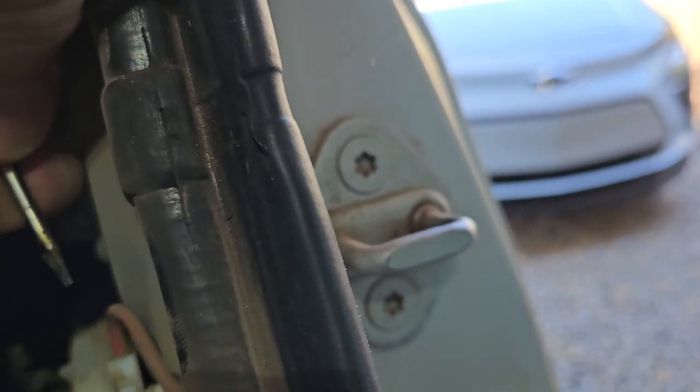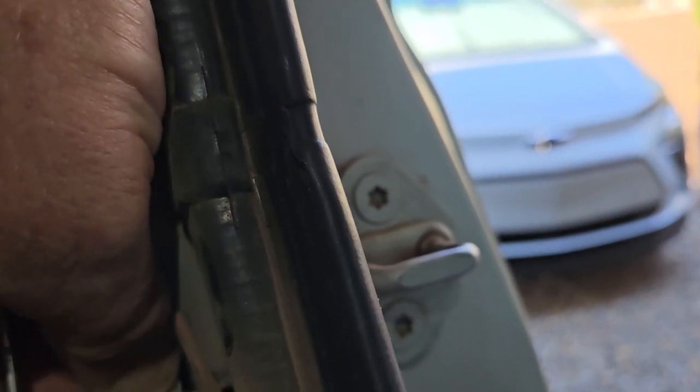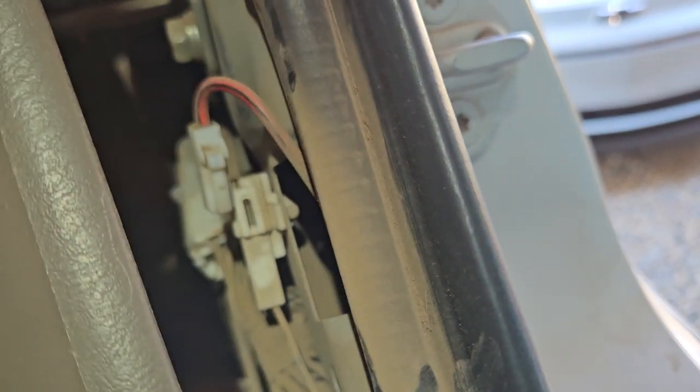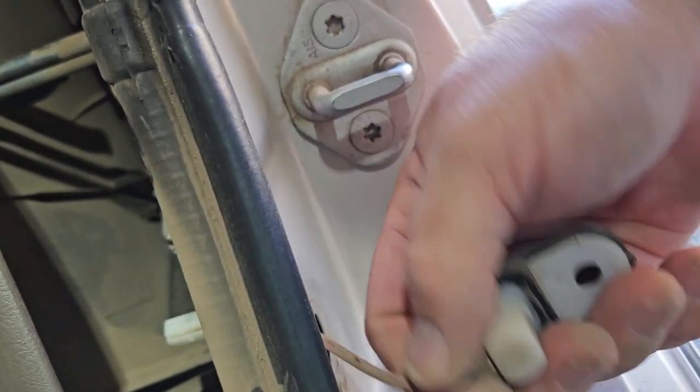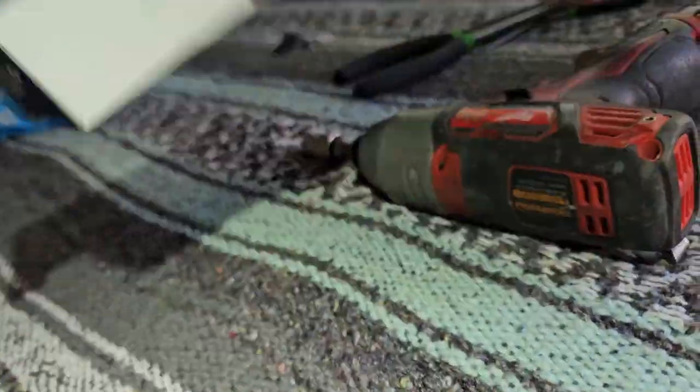Squeeze that — you might have to use a screwdriver to push this thing in and make it come out like so. Then just basically pull this out. Take a new one and reverse the procedure.